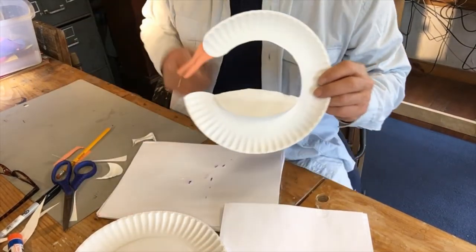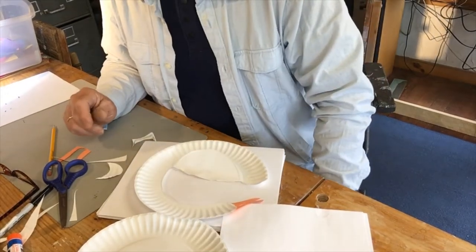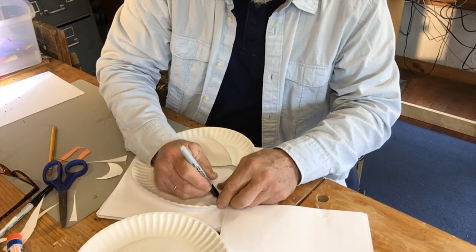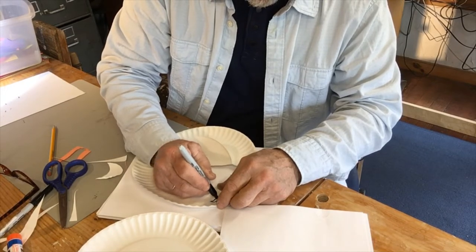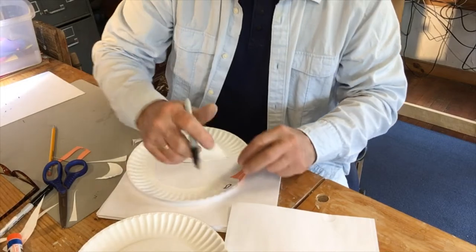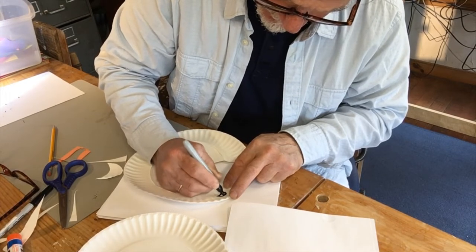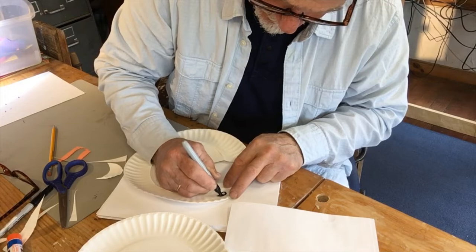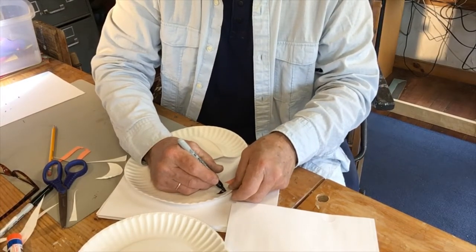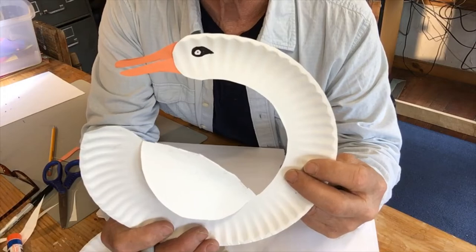Now we're going to put an eye on. I think for the eye we've got a bunch of choices: colored paper or marker. I'm going to go with a marker and draw an oval that goes back like that. I'm going to draw the eyeball — that's the shape of the outside of the eye — and color that in a little bit. I decided to color in around the white spot, and now I'll put a little tiny black spot on the white spot. That's my eye.